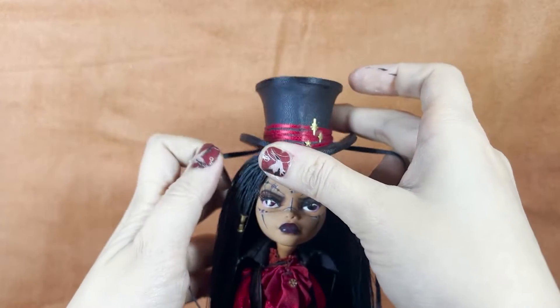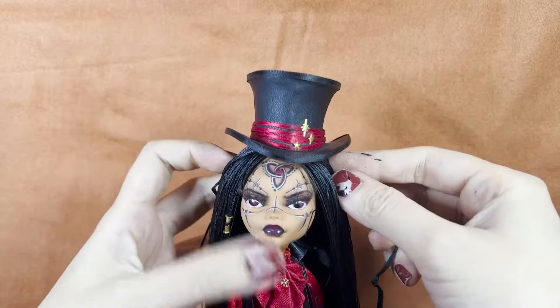I hope this video will help you make a great hat for your doll. You can scale up or down for whatever size you like.